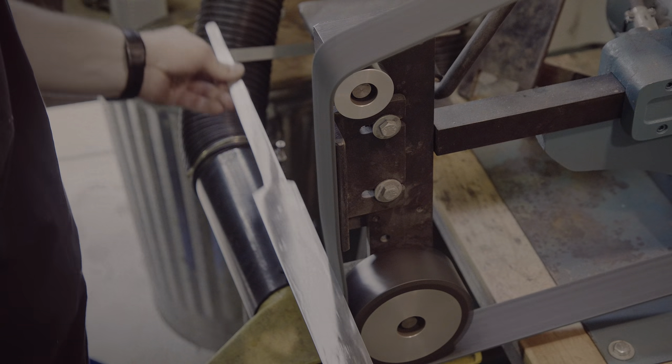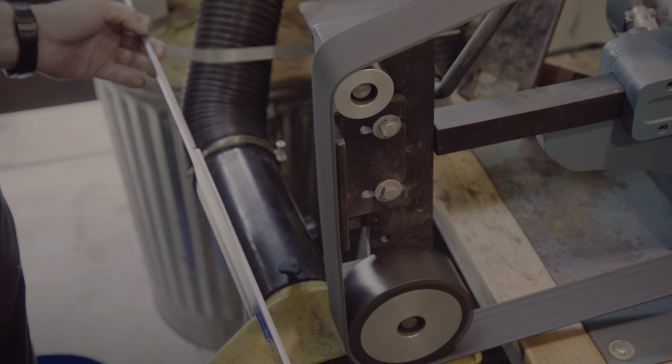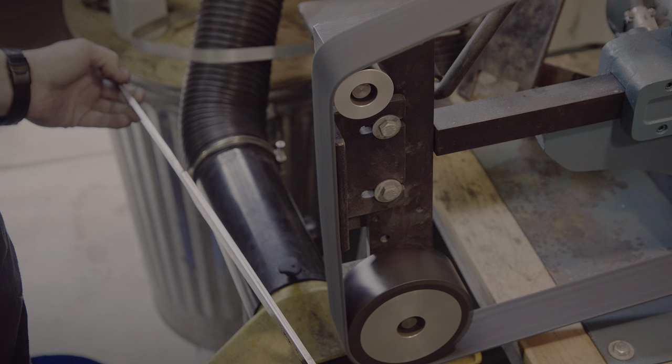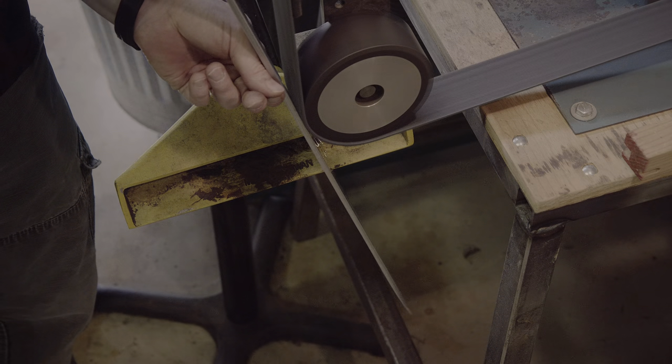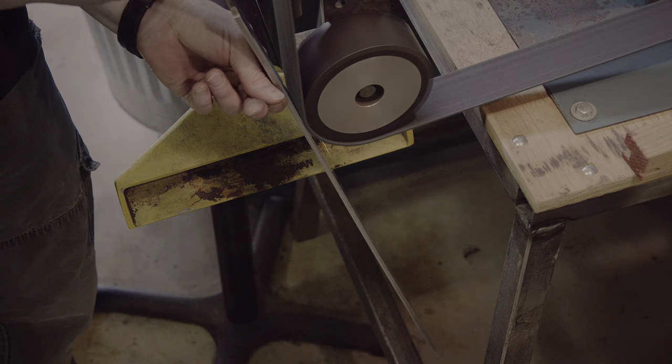Now it's just a few more passes and then I'm done. Before etching, I prefer to run the grinder with the length of the blade. This is also another good check that no vertical sander marks from the more aggressive belts are left in the steel.